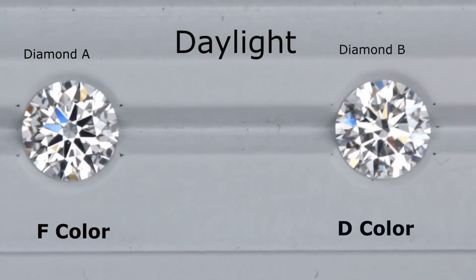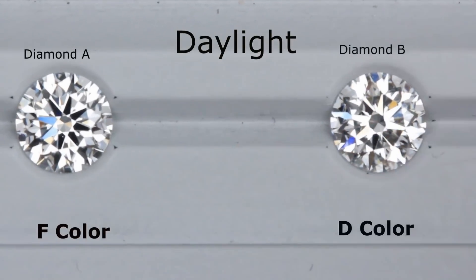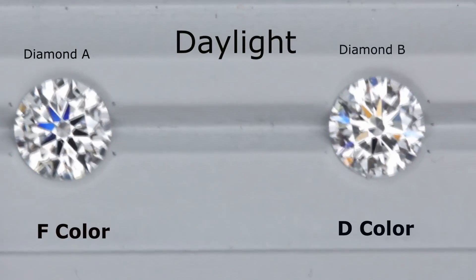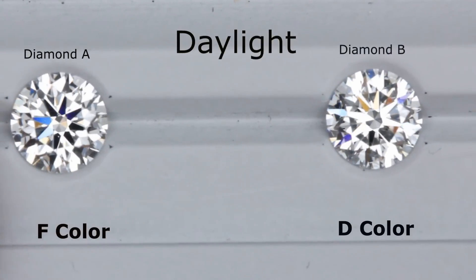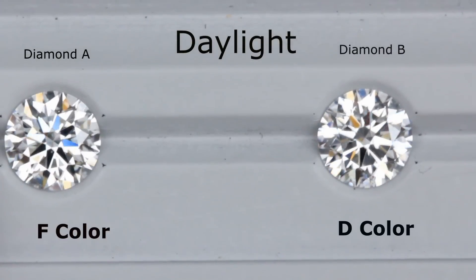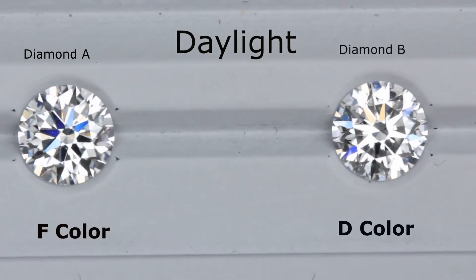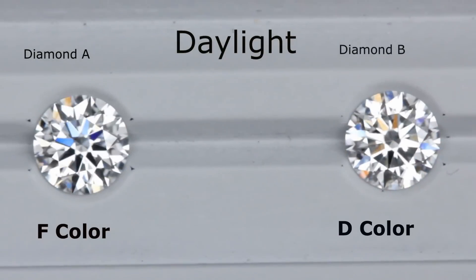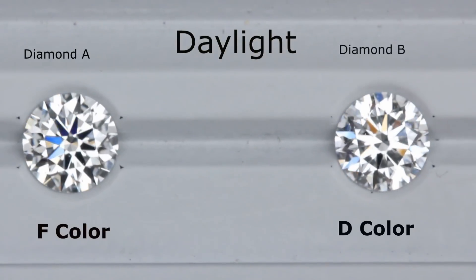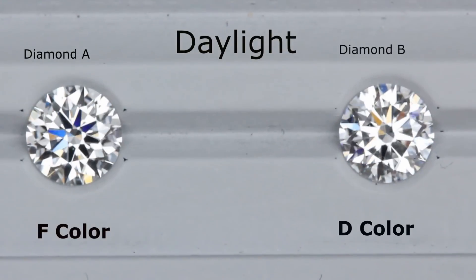The F color diamond is supposedly two color grades lower compared to D, yet it still looks much brighter and whiter. This proves that for a super ideal cut diamond, as long as it has great light performance, it will still end up looking much brighter and whiter even at a lower color grade. I hope you enjoyed watching this video — if you have any questions or need help, feel free to let us know. We'll be more than happy to help you out. Thank you for watching.